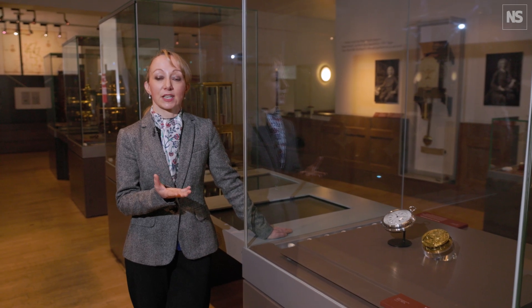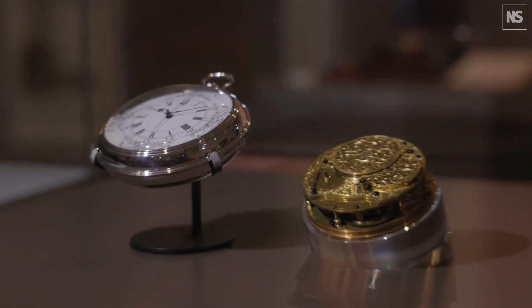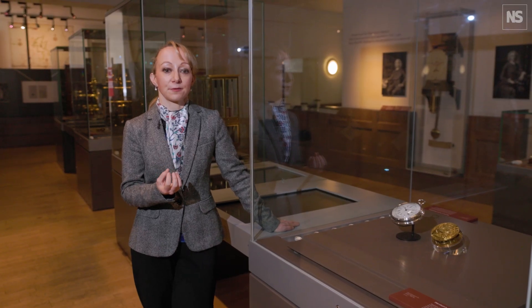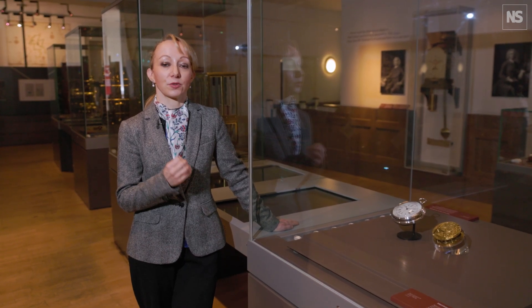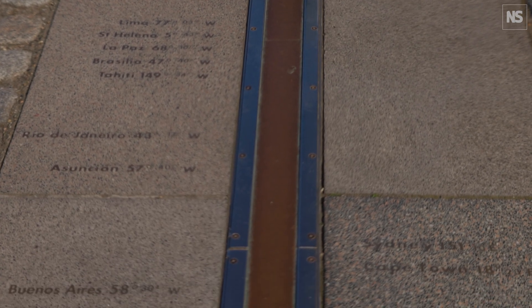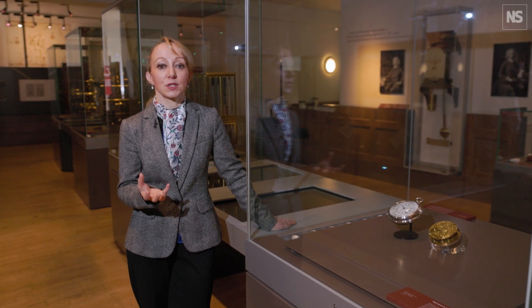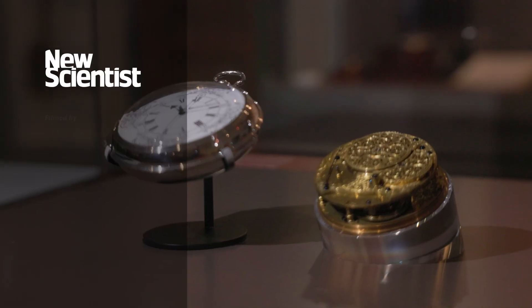The marine chronometer became a standard navigational tool in the 1800s, and crucially the ones issued to navy ships were tested here at the Royal Observatory before being sent out to sea. As Royal Navy surveyors created more maps and charts around the world, they based all their measurements on the Greenwich Meridian and Greenwich Mean Time. This meant that by the 1880s, when people were trying to choose one prime meridian of the world, Greenwich was the obvious choice because most charts were already based on Greenwich — so it really does have quite fundamental consequences.